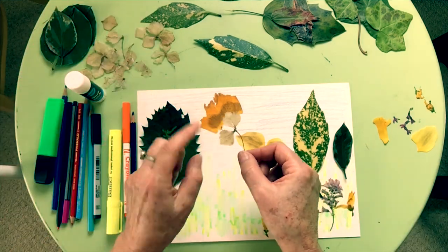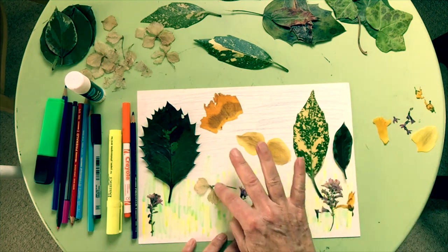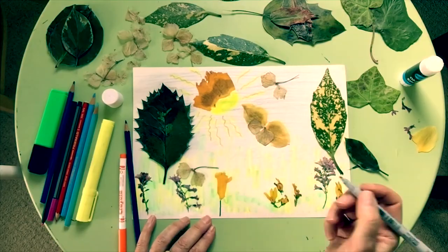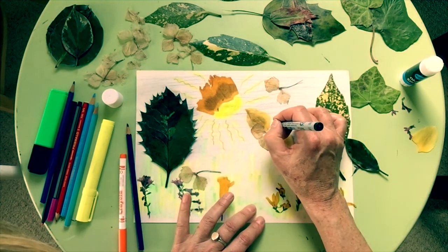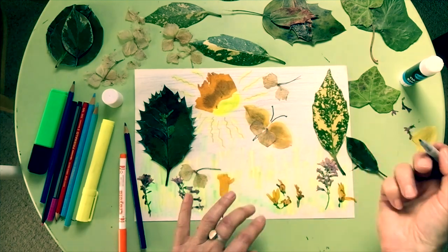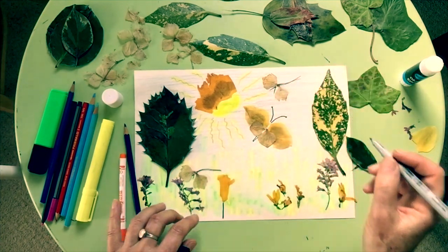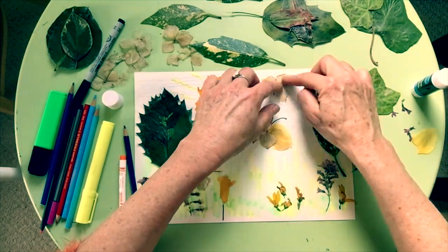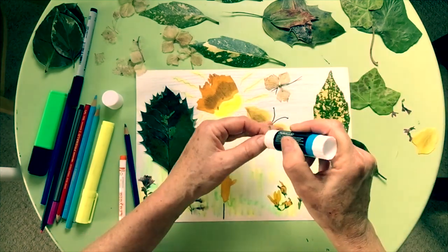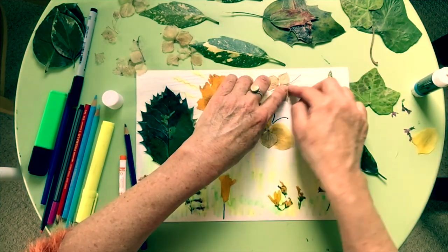Here I'm just using little bits of flowers and leaves and moving them all over the page until I'm ready. Now I'm going to do the butterfly's antennae and make a nice little body. And this is going to be my dragonfly — just sticking that nice lovely leaf down, and that's going to be the final dragonfly wing.